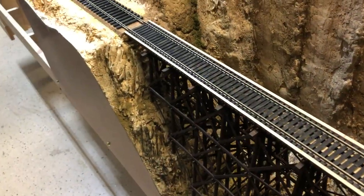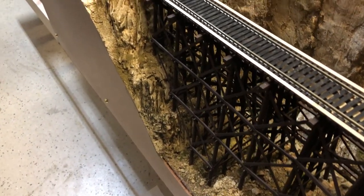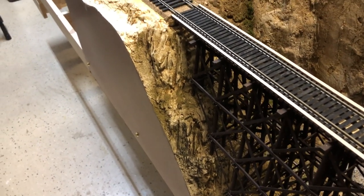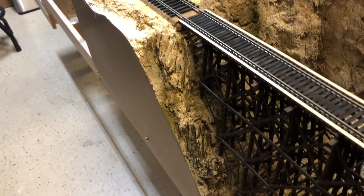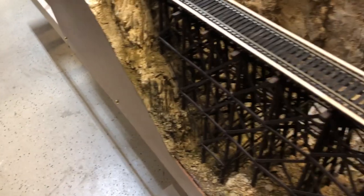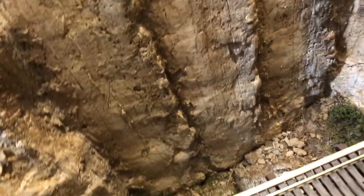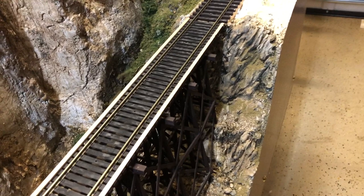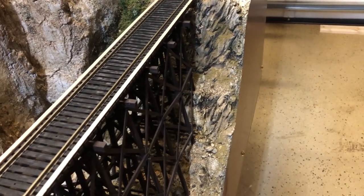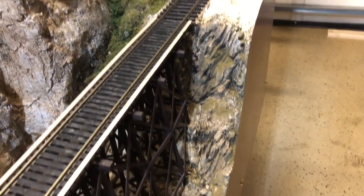So I have just stained the scenery in the gorge that I did in the other video. Put a very little hint of ground cover over it while the stain was still wet — some very fine sifted dirt as well as just some woodland scenic ground cover. And that actually looks pretty good. This area over here I will add a little bit more in the way of ground cover and some vegetation, a little bit away from the trestle.